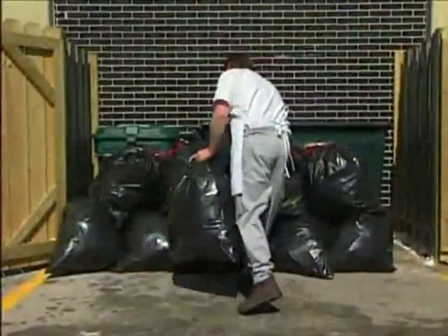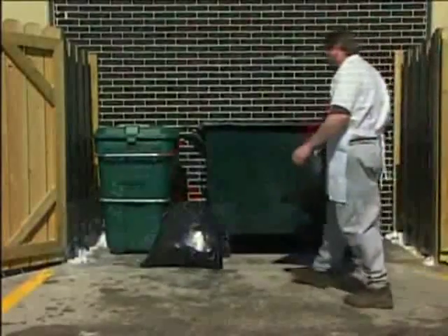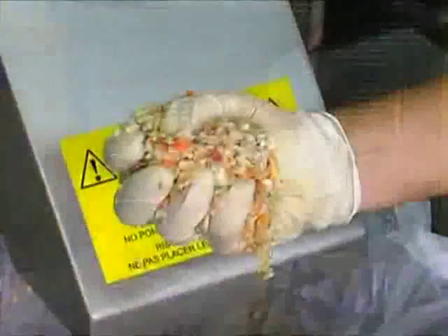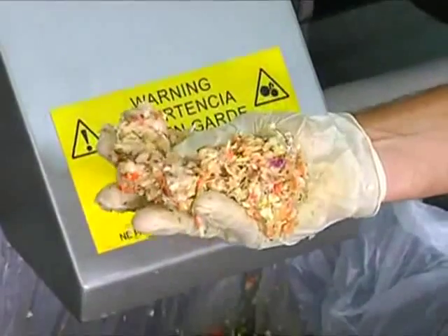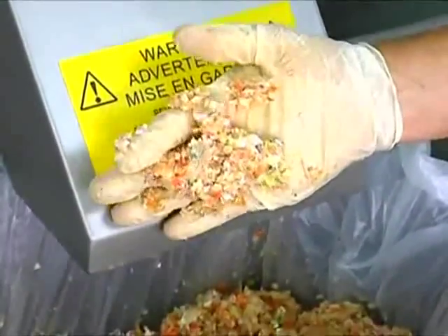This means fewer trips to the dumpster, thereby saving labor costs, reducing waste hauling costs, and increasing overall profitability. As you can see, the end product is semi-dry waste with little moisture. Most of the water is squeezed out during the processing period.